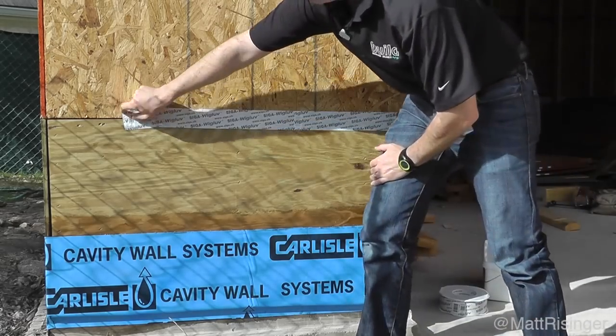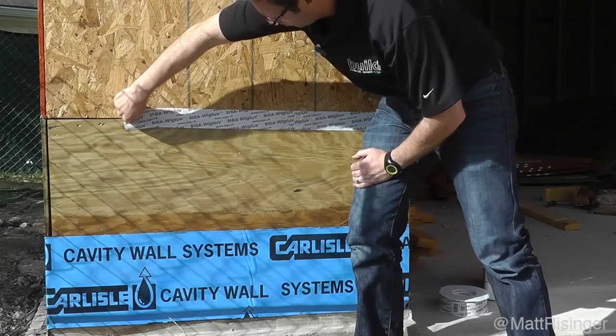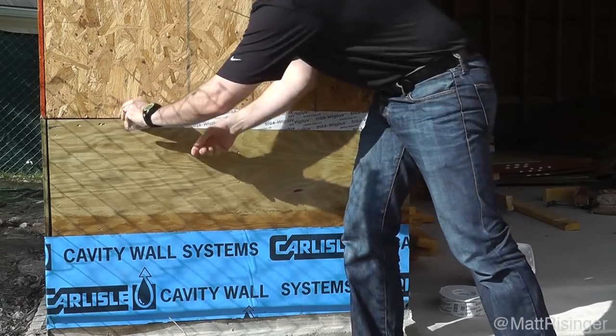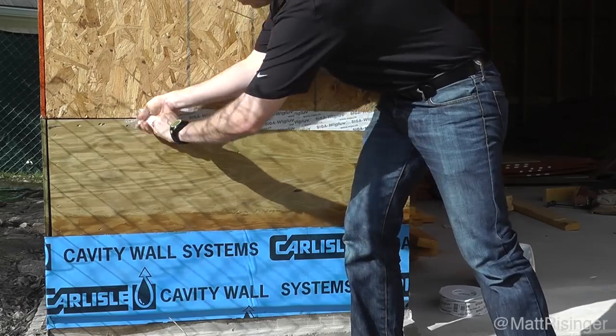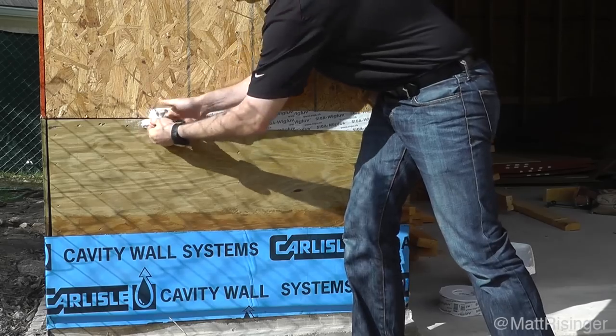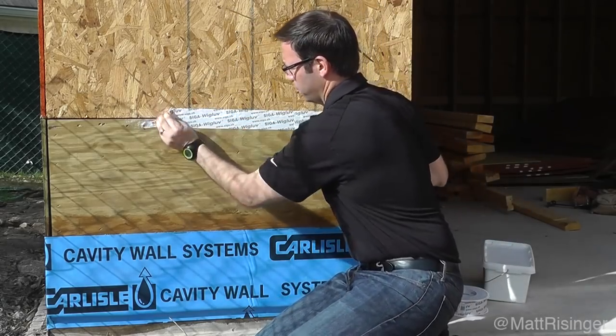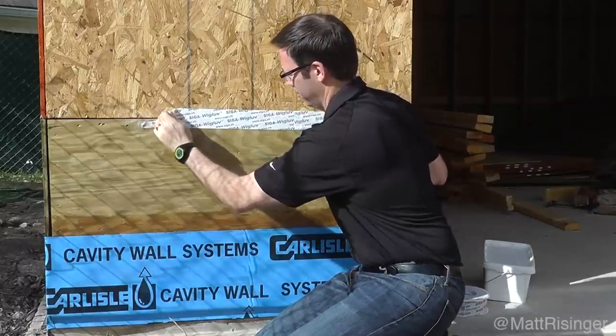We're in the garage here so I'm not super worried about air sealing into the garage — we're not in conditioned space. This section right here I did not use any primer on. Look at that — it really has stuck well to that OSB and plywood. Pretty impressive. That's really hard to get off.